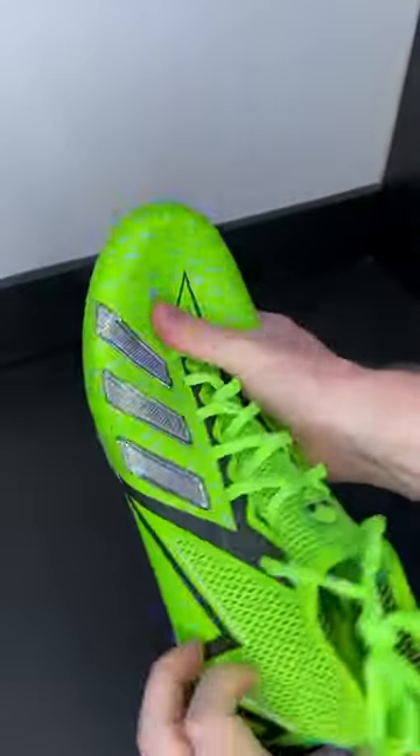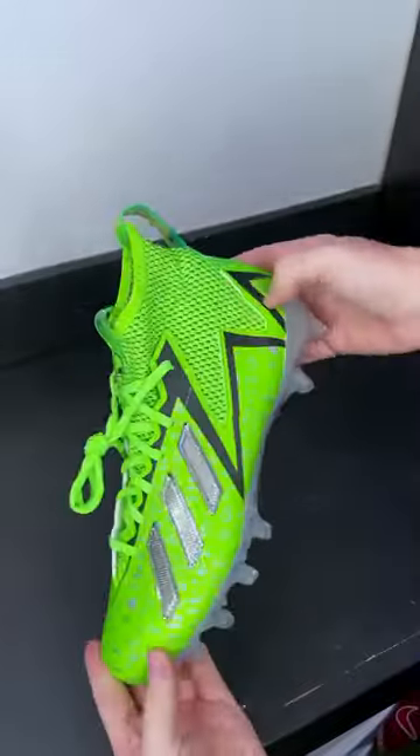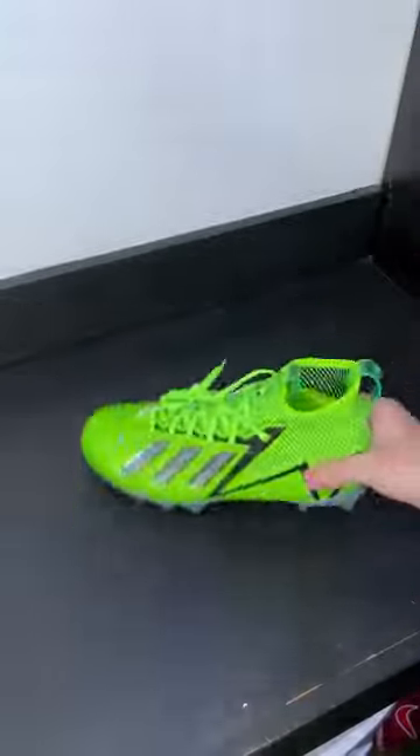All the stuff that Adidas goes through on any of their just random one-off cleats — they're not going to sell a ton of these things. But it's really cool, the effort and time they put into making something unique.